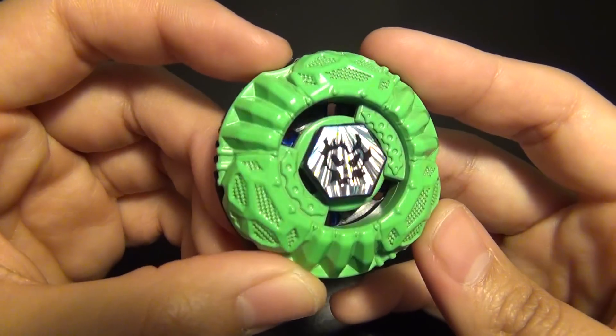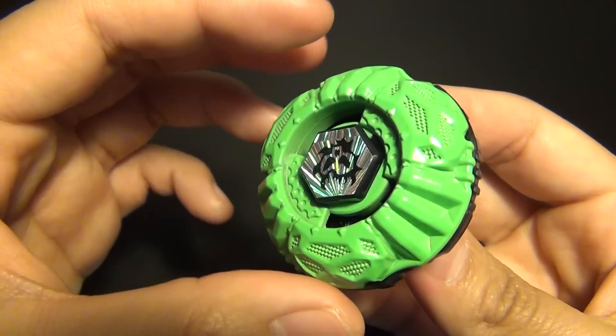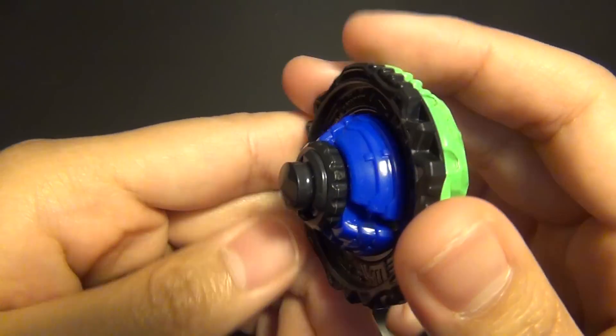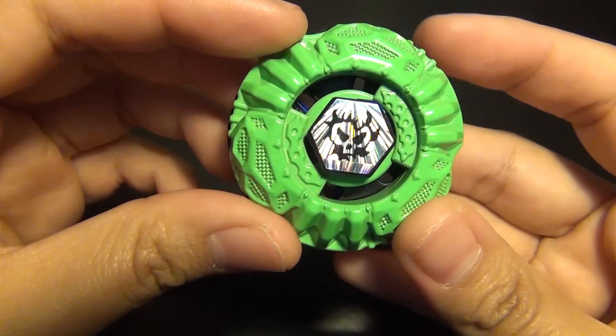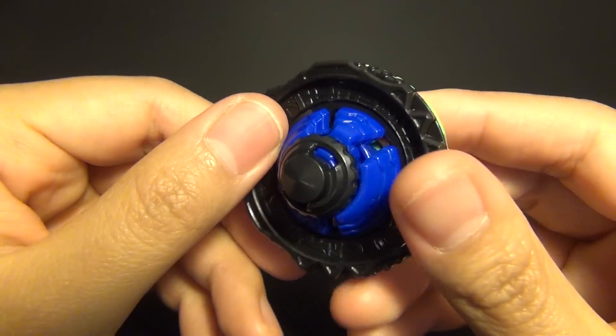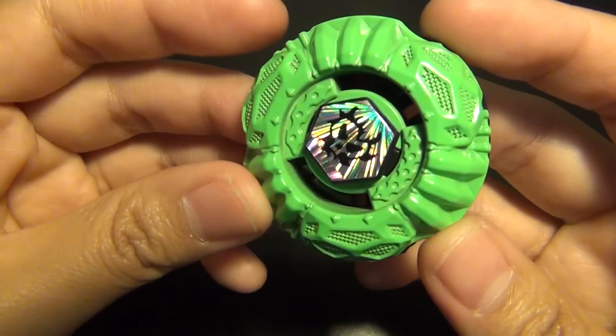Here is Proto Nemesis SparkFX. I bet the SparkFX Beyblade would look really cool if you battled in blacklight, because the colors are really bright and they're spinning around — I bet it would look really awesome.